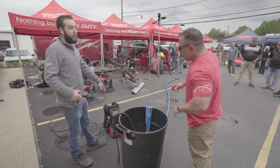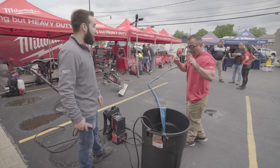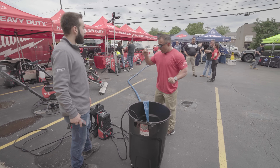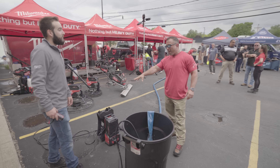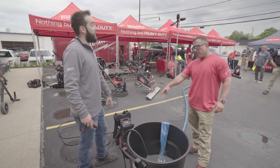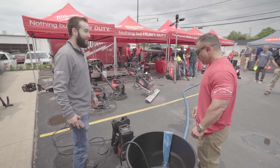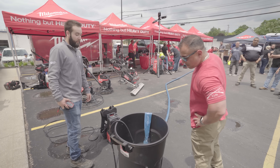It does come with the power box. Typically it'll come with a six amp hour battery as a kit, so you'd get the submersible pump along with the power supply or backpack. It comes kitted with the six amp hour battery. There's no better time to see this thing in operation — it's crazy.